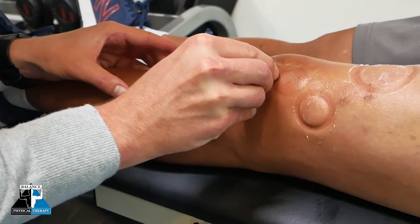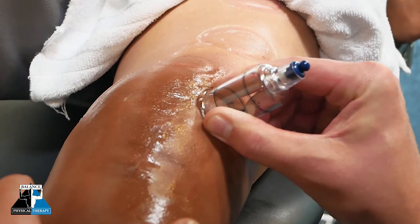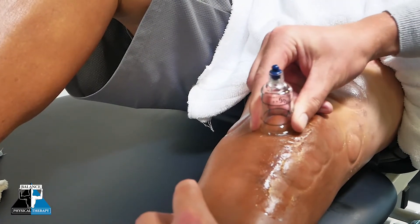It has a similar effect as a massage, where we're getting that down-regulation of your nervous system, which allows that muscle to relax and makes it so you feel much better. So here at Balanced Physical Therapy, we can use cupping for a variety of conditions.